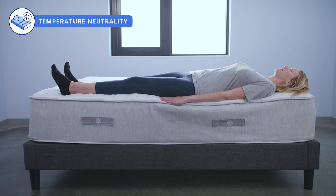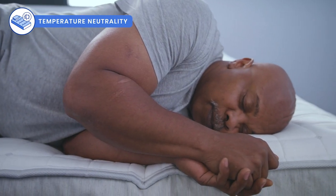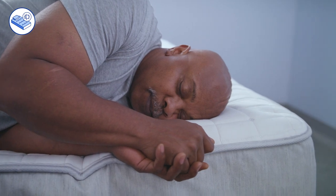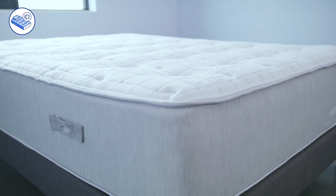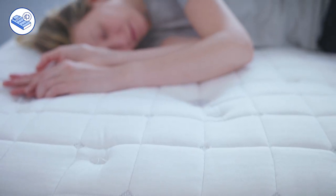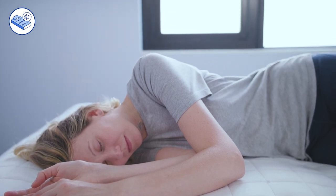Now we'll take a look at temperature neutrality. We found that the Boll & Branch mattress regulates temperature quite well. The mix of latex, that wool poly layer, and the individually pocketed coils helps to encourage airflow throughout the night.